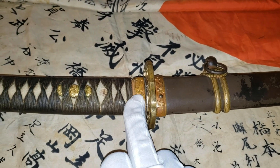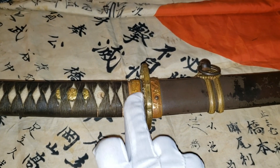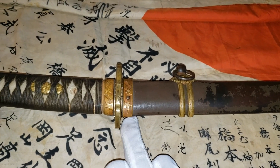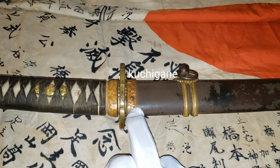This part here is called Fuchi, and right next to it is Seppa. The Tsuba — this part here is called Kuchigane.